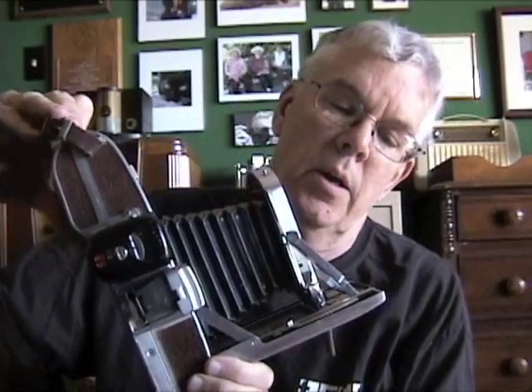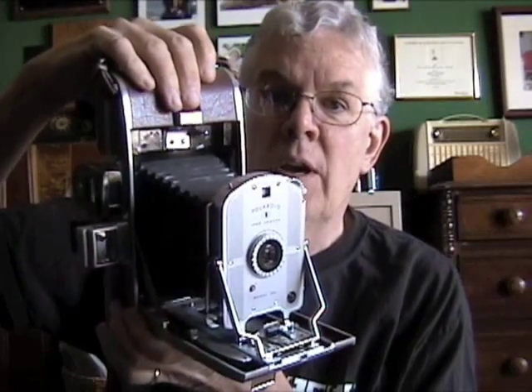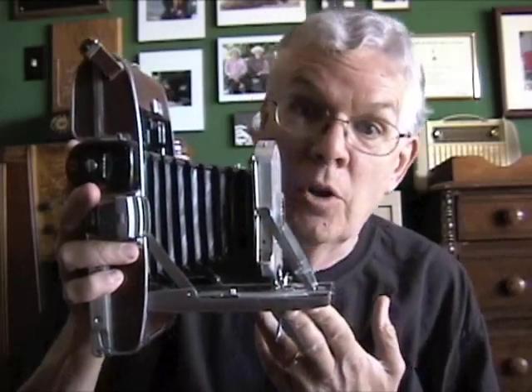Finally, today's quiz question: was there a format that was instant, like today's digital still cameras? The answer is yes — this one. This is a Polaroid Land camera, the very first Polaroid Model Zero from the 50s. This camera actually took a picture and 60 seconds later you pulled it out of the back. It had the developing chemicals right in with the film pack, and you had an instant picture. Not much you could do with it, but it did a good job back in those days. Those are cameras today.